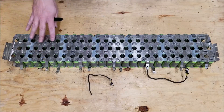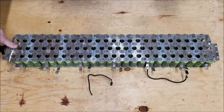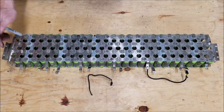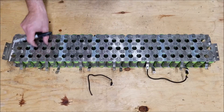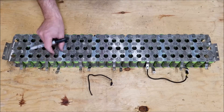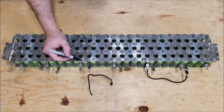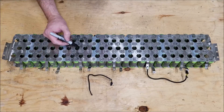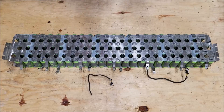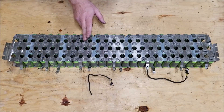Most people are going to want to cut this into 12-volt packs. This is the pack positive. In order to cut this into sections, we have a group of eight cells here, another group of eight cells, another group of eight cells, and another group of eight cells. So you need to cut right here — by cutting here you'll have your 12-volt pack, and this would be the start of another 12-volt pack.